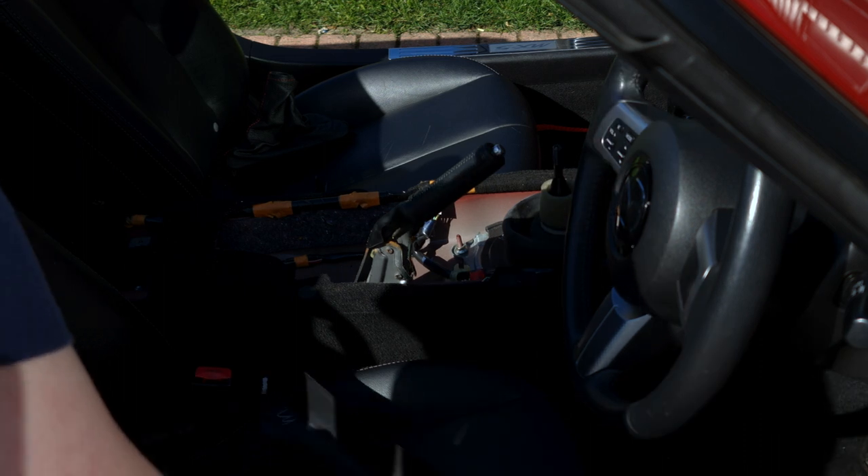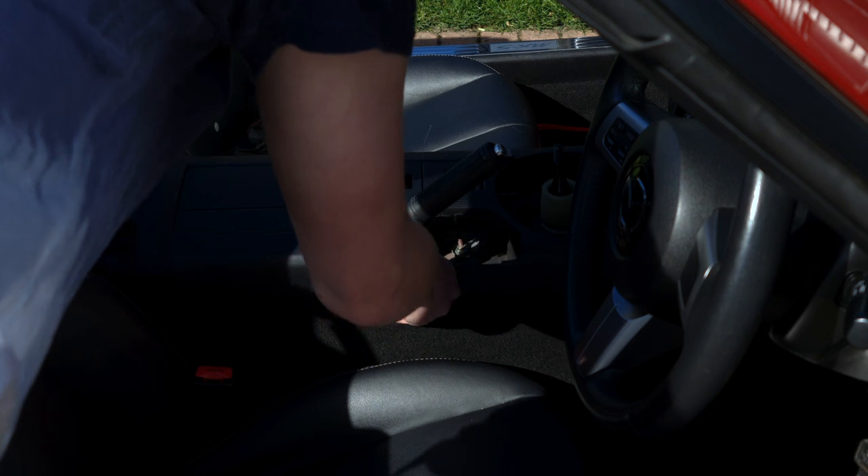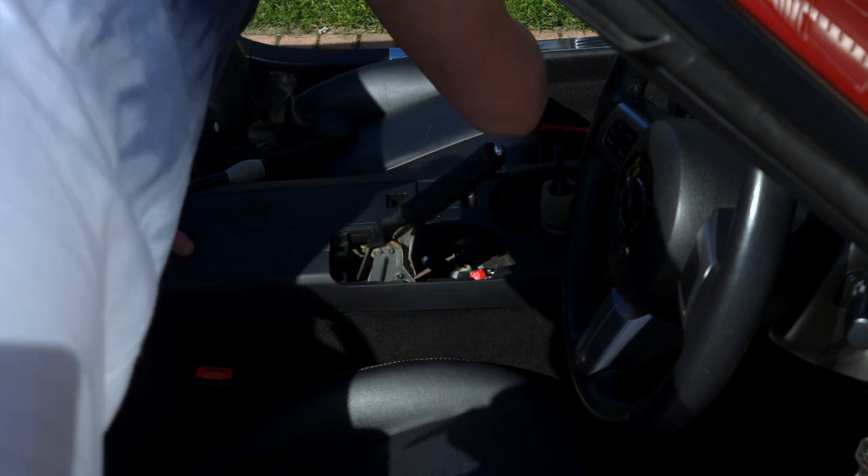If you're just wanting to make changes to the shift boot or handbrake boot, you can just reinstall the centre console so you can still use the car whilst doing these aesthetic modifications.